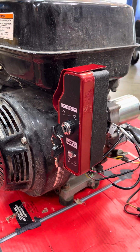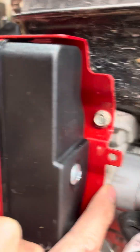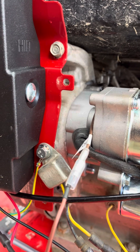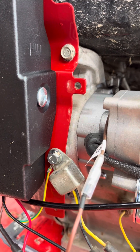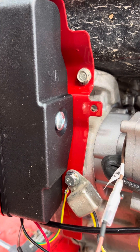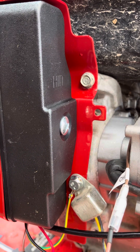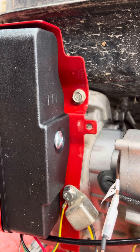Number one, there's no hole in the block for the starter here — you need to drill that out with a two-and-a-half inch hole saw. After you take off the flywheel cover and the flywheel, drill that out and then ream it, because the pilot on the starter is about 2.55 inches. Use a flap disc or a carbide cutter with an air tool to open it up so the pilot fits.